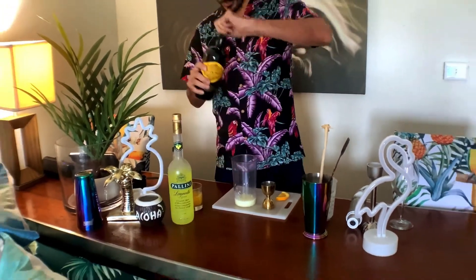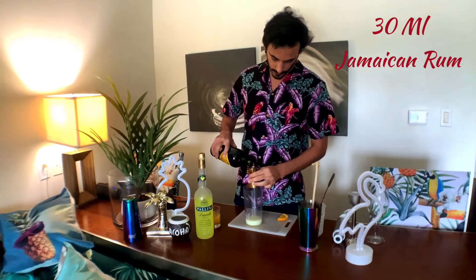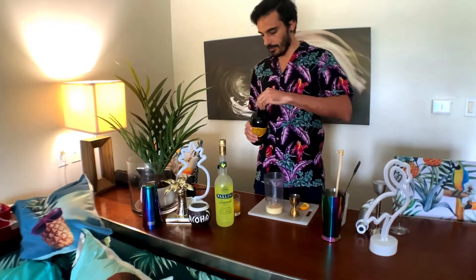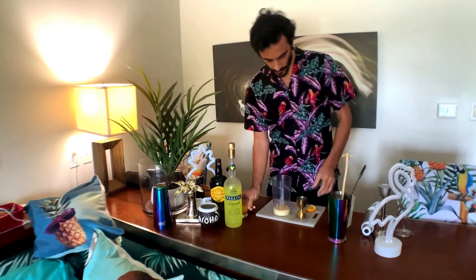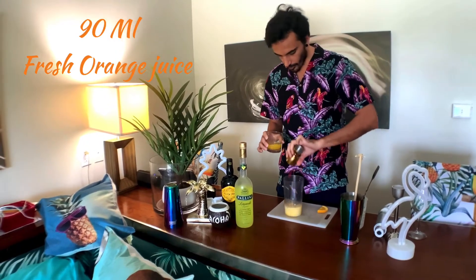30 ml of Jamaican rum and 90 ml of fresh orange juice.